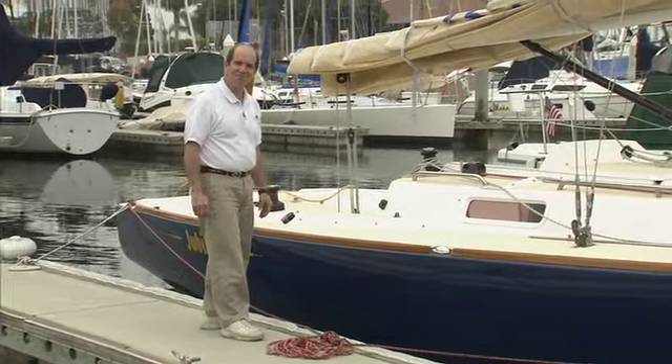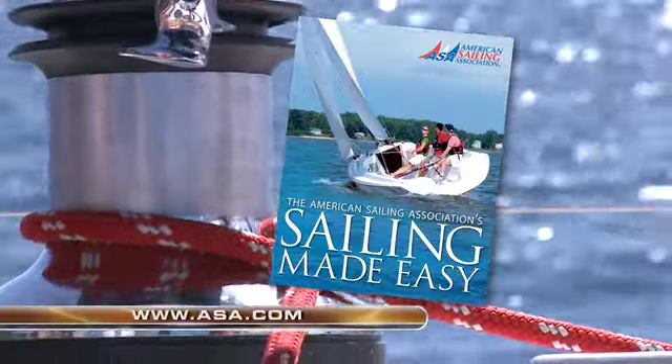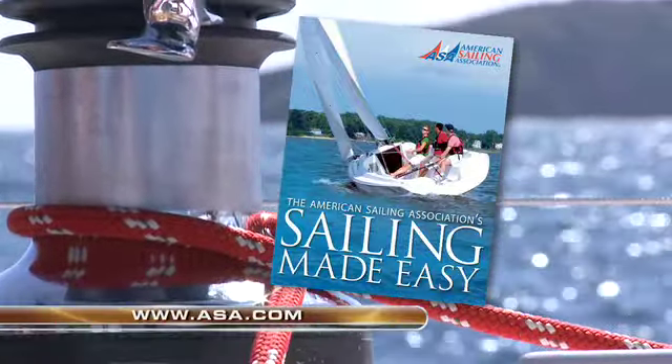Thanks for joining us. Sailing Made Easy — the American Sailing Association textbook. Order your copy today at ASA.com.